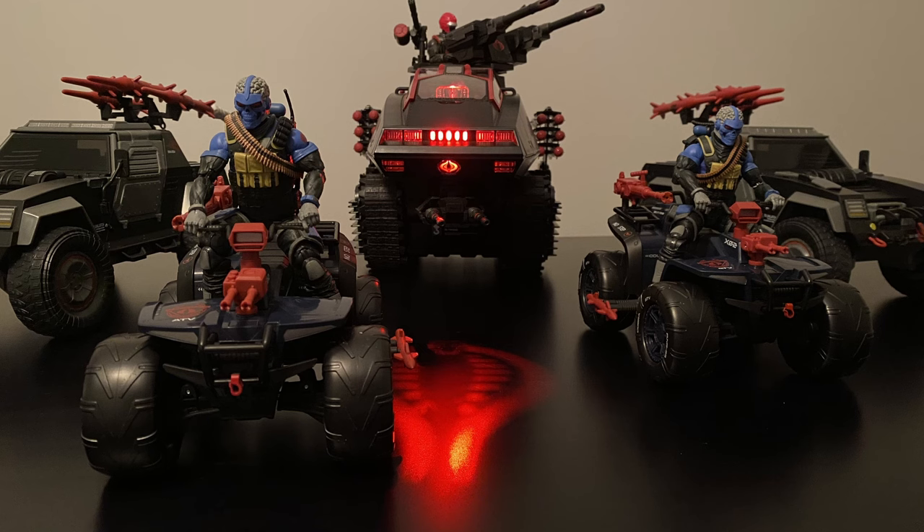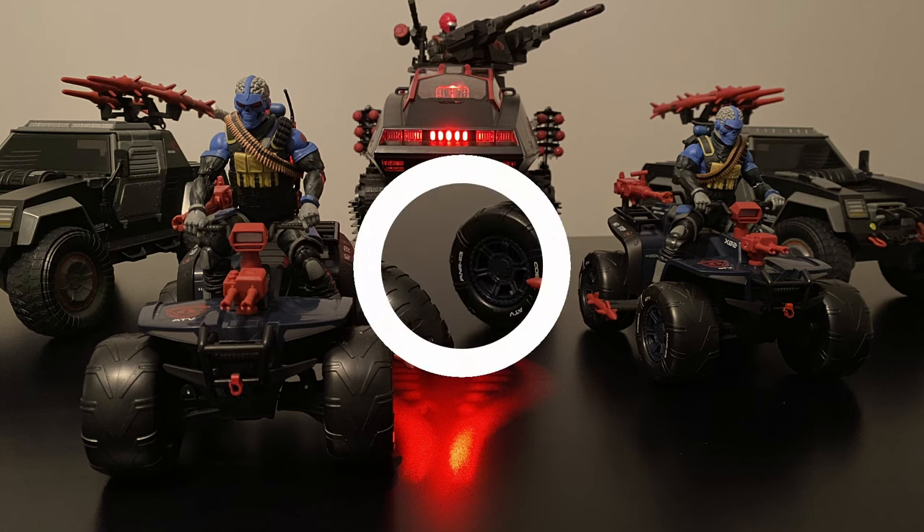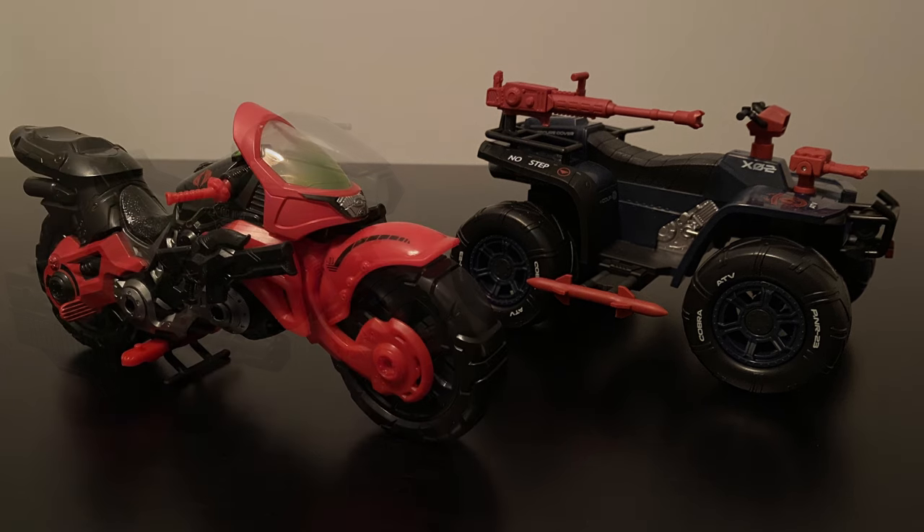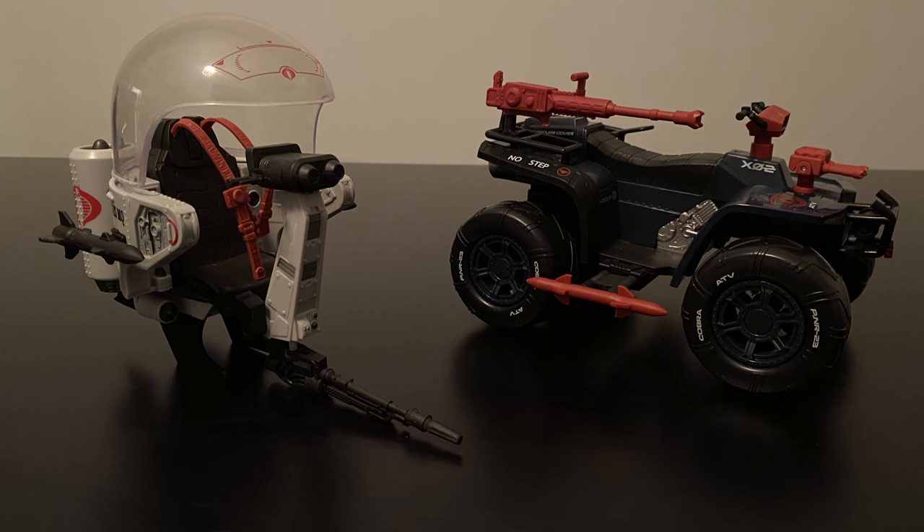We're getting close to the action shots section, so I thought I'd throw in a preview showing how the Cobra Ferret compares size-wise to the other main Cobra vehicles released to date. But before we jump to displays, let's take a quick look at how the Ferret lines up with the other Classified light attack vehicles, starting with the G.I. Joe RAM, moving on to the Baroness's Akira-style bike, and the Cobra Flight Pods.